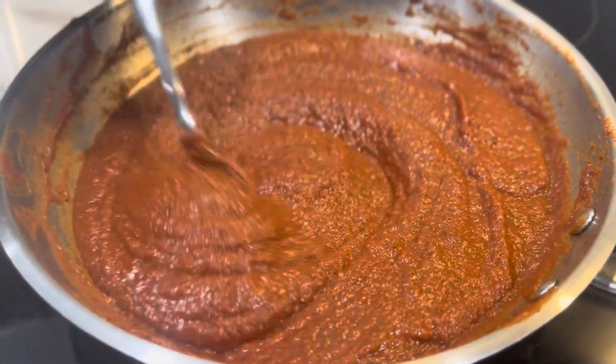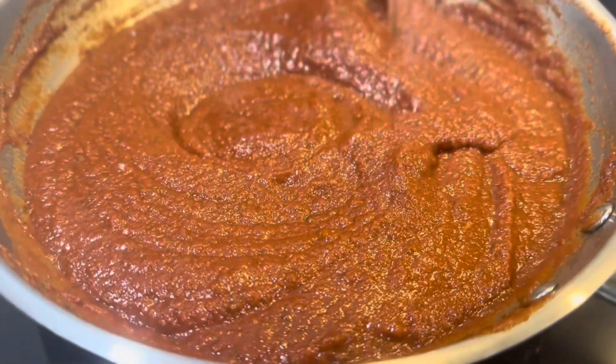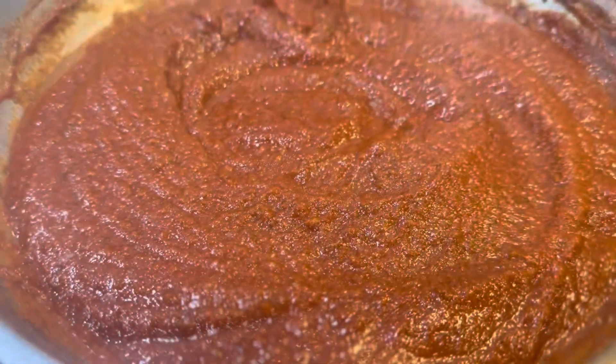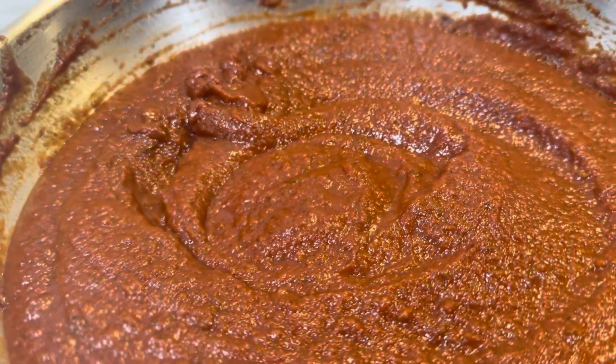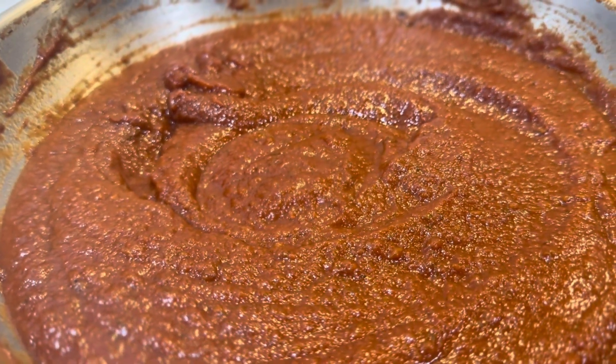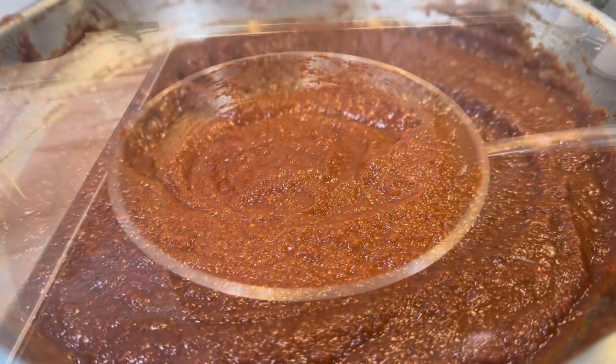Making our sauces instead of buying them has made a major difference in our lives. It has helped us so much when it comes to our mind-body connection. Figuring out flavor combinations that work for us is a great way to reach a deeper level of self-understanding.